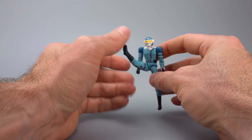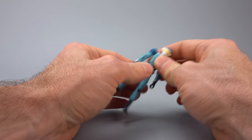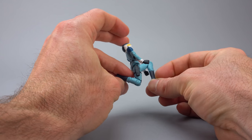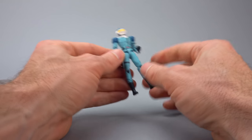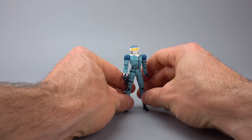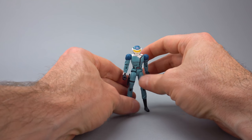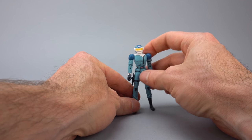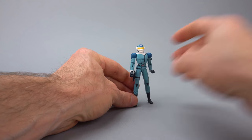You do have hips, but you don't really have the ability to twist at the waist. The hips allow you to go forward and back. The knees allow a little more than 90 degrees. There are no twist points in the legs, just like there are no twist points in the arms, and no ankle articulation to speak of. That's going to be pretty limiting when using the figure off the bike - if you wanted cool poses like running up to the bike, that's not really going to work.